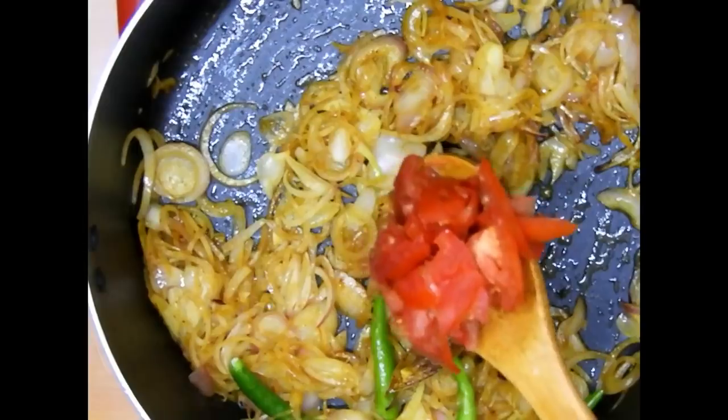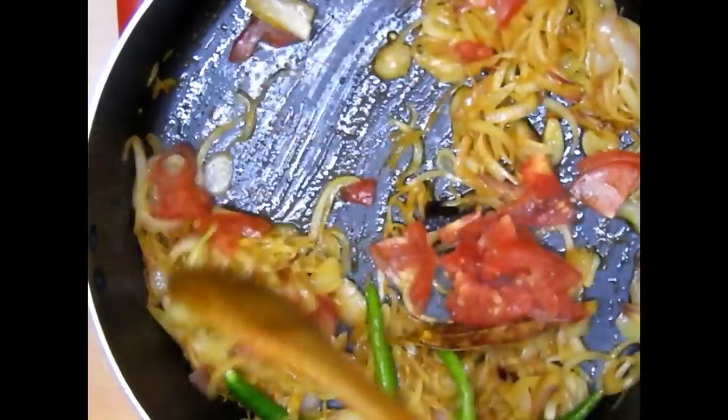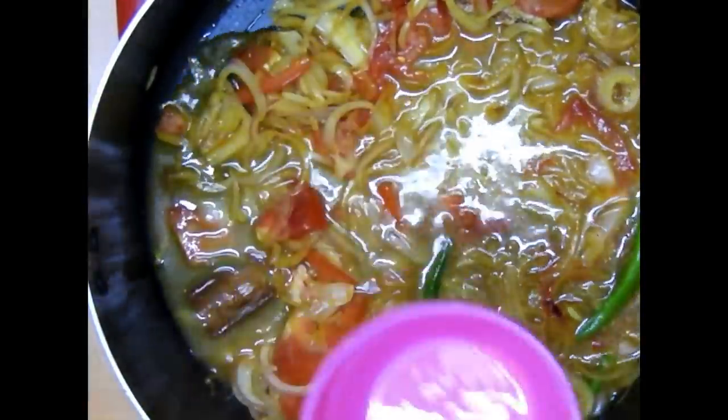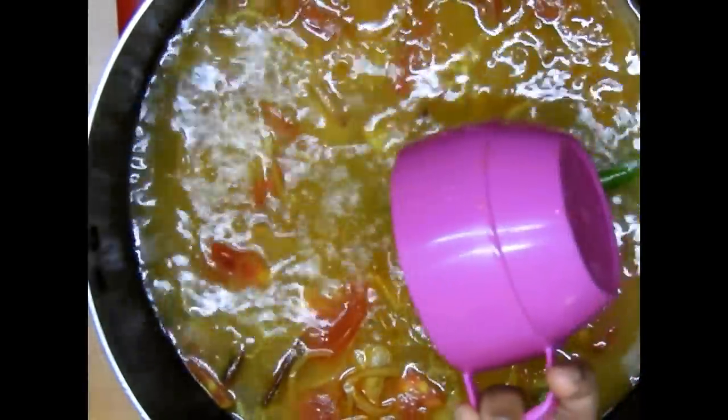Once the onions are translucent, I'll add green chilies and 1 teaspoon of tomato. This is my way of cooking — if you want you can skip the tomato and green chili, but I like to add them. Next I'll be adding in the broth — 3 cups of broth and 3 cups of normal water for my 3 cups of basmati rice.